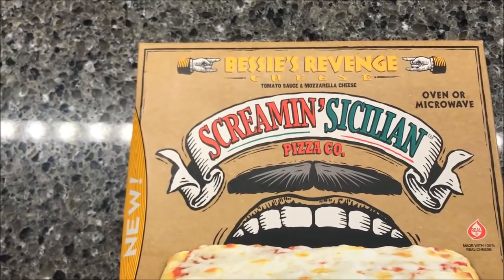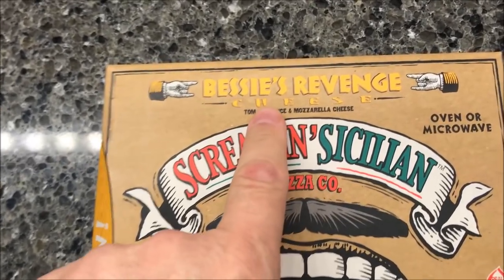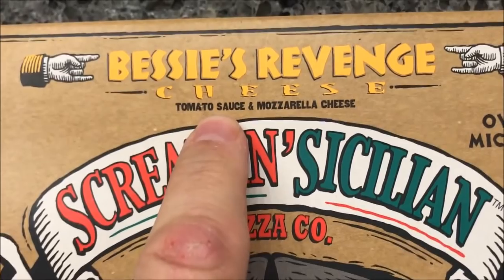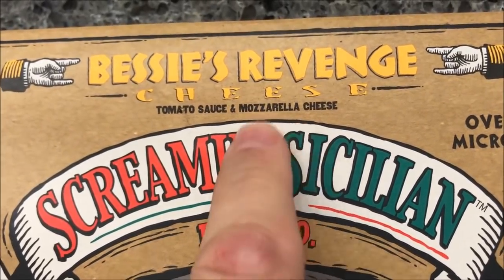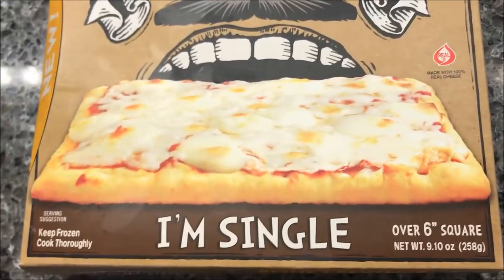Hey guys, welcome to another Lifetime Review. Today I'm going to try one of these Screamin' Sicilian microwave pizzas. This is the Bessie's Revenge — it is tomato sauce and mozzarella cheese. That's it. There's what it looks like, and the full-size ones are really good.